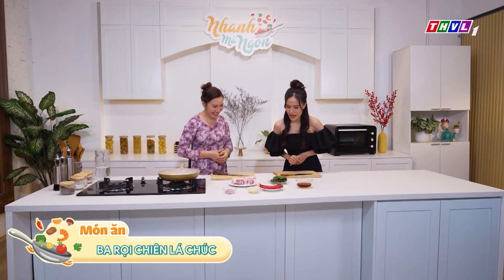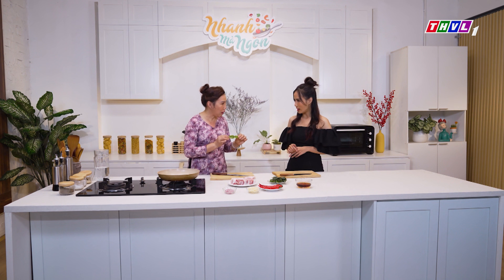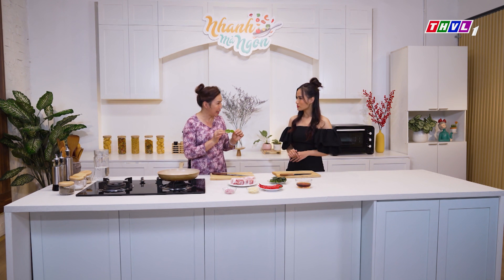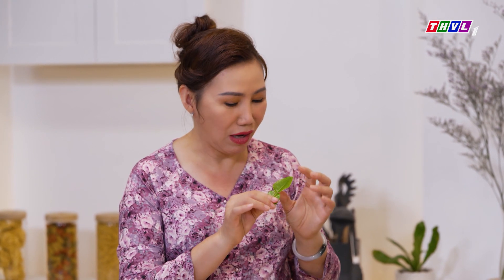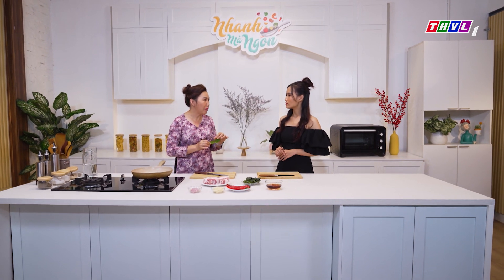Lá trúc? Con nhìn hình dạng thì khá là lạ mà bây giờ cái tên cũng lạ luôn nên con chưa nghe bao giờ. Thì cái này là một cái họ của chanh, người ta còn gọi là lá chanh Thái. Khi nấu những món có lẩu thì sẽ có cái lá trúc này. Lá trúc khi cho vào món ăn sẽ có một mùi thơm rất riêng.